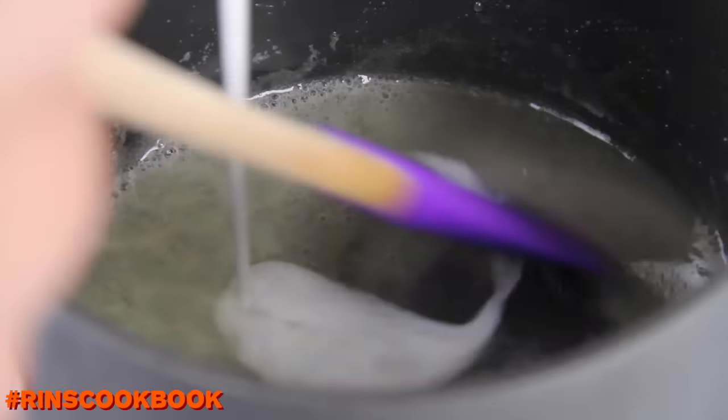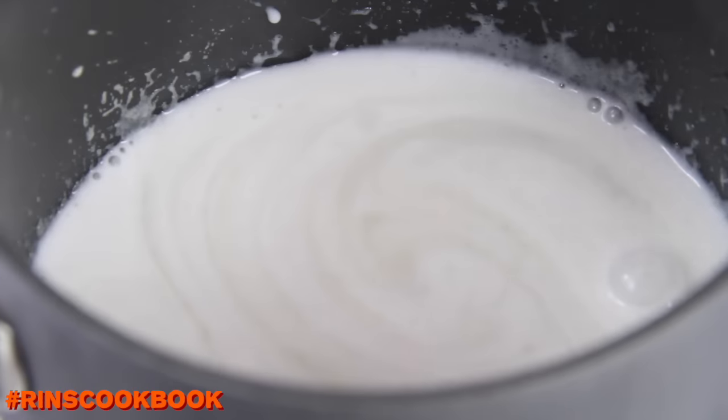When it's completely dissolved, you're going to add in some sugar and salt. Keep stirring until the particles are completely dissolved. Then you want to add in your coconut cream and bring the mixture to a boil, and then turn the heat off.